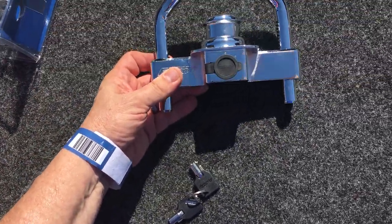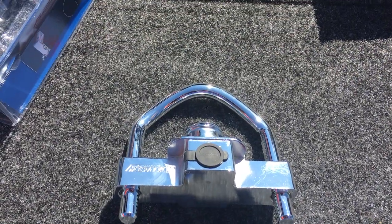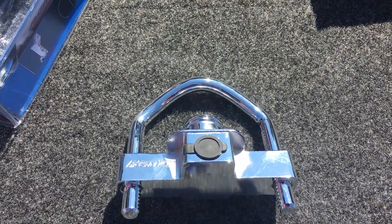Your trailer looks fantastic when you've got one of these on there. Check out fastwaytrailer.com for more of their awesome trailer towing products.